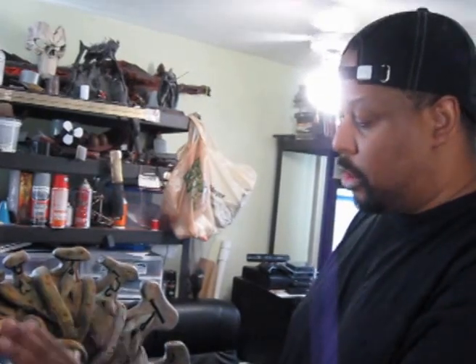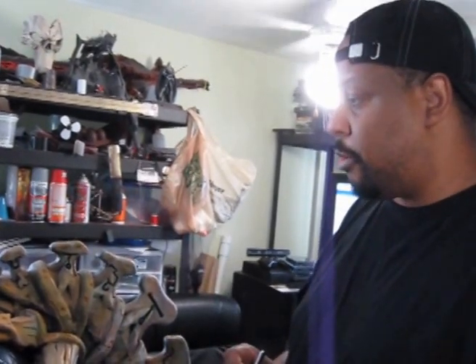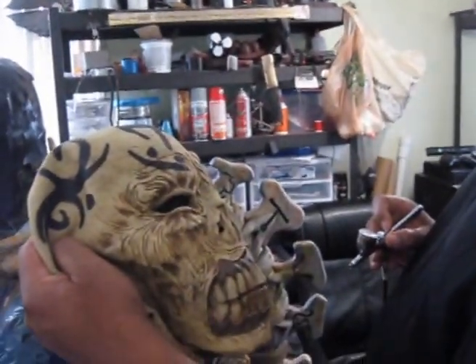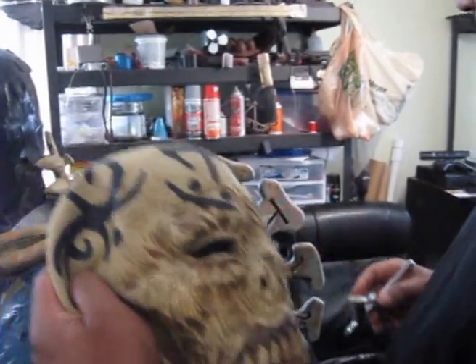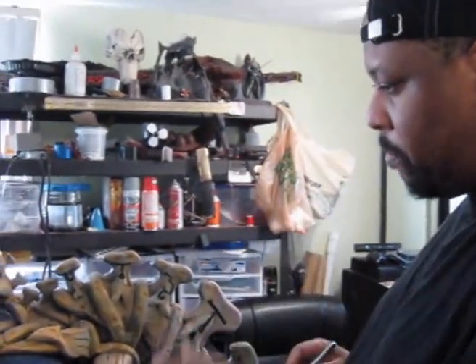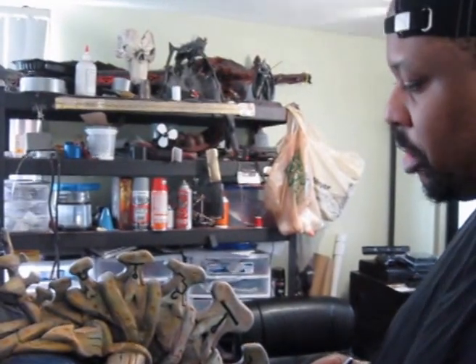Hey folks, it's me again. Right now I'm in the final stages of the demon spine, getting my paint on so to speak. I am matching up the shades and tonalities in the mask here to the spine. I've already went ahead and put in some beiges, some white, and a little bit of flesh tone.